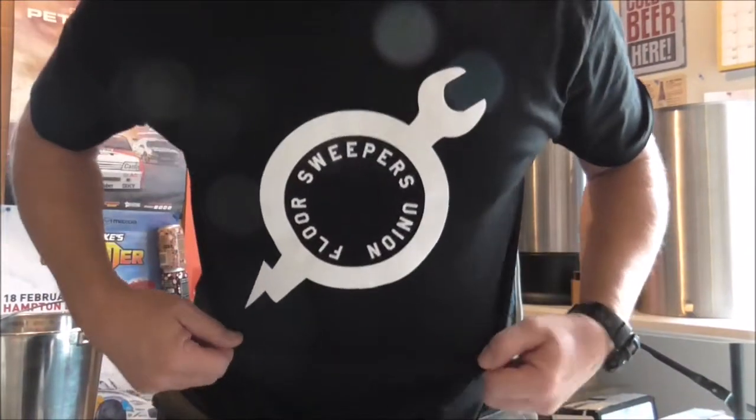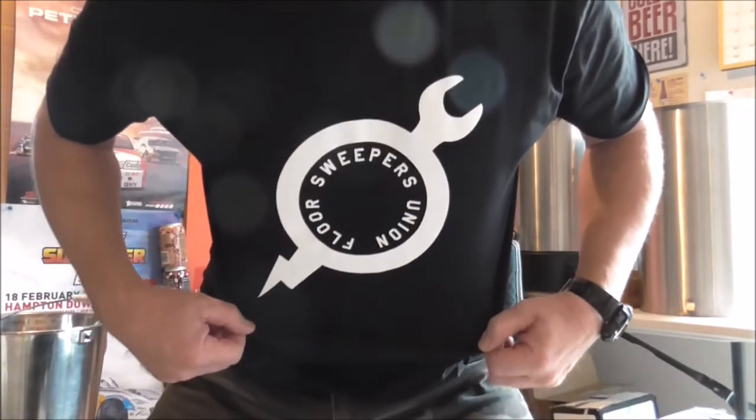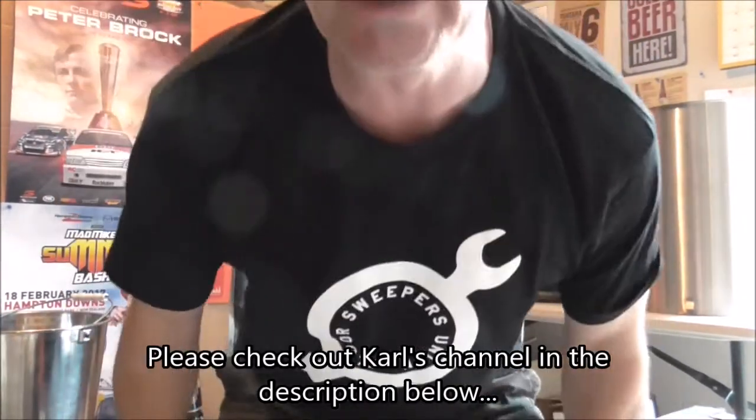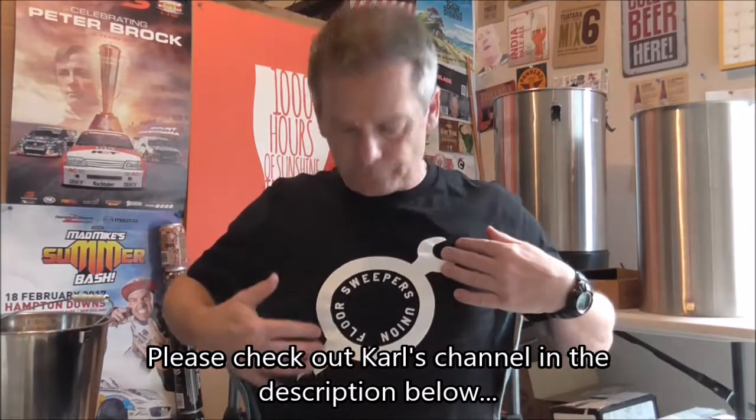Before we do that, I'd like to do a big shoutout and thank you to Carl from Floor Sweepers Union for hooking me up with this very cool t-shirt. The logo looks awesome - I'm a huge fan of the old white-on-black t-shirt designs. Hopefully this drives a little more traffic towards Carl and gives him some more exposure.